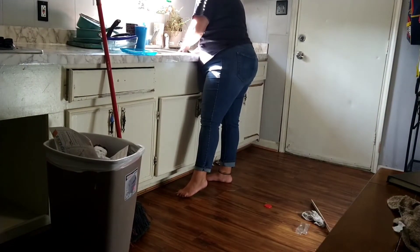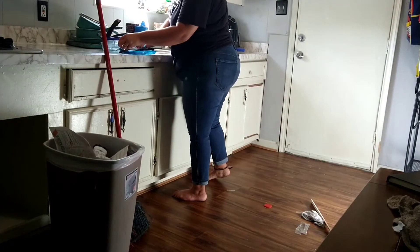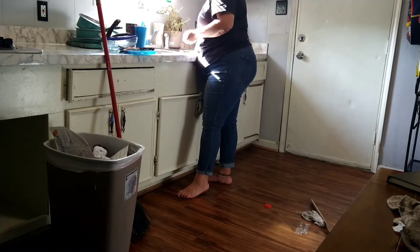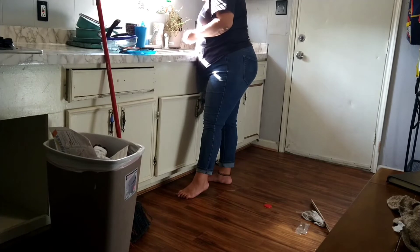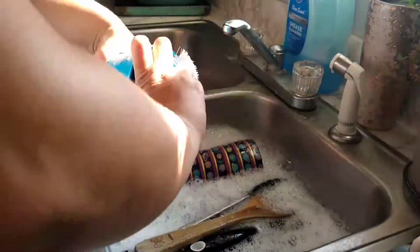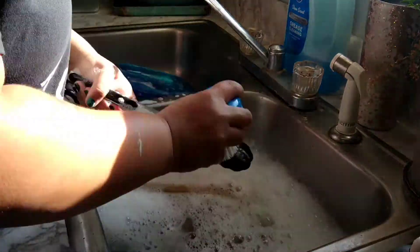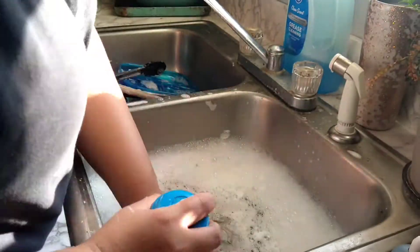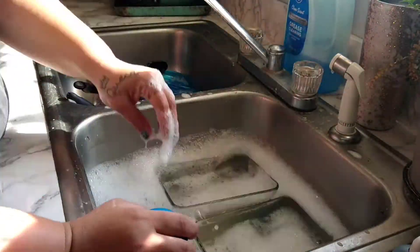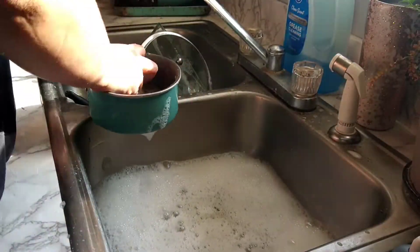And now for my least favorite chore — the dishes. I can't be the only person that would be willing to clean their entire house and leave the dishes hoping someone else will do them. But today it was my turn. Even though it's really hard, I try to do dishes every day. Me and Tay go back and forth, but if one of us doesn't do it the other will, because they pile up and nobody wants to do two-day-old dishes. Thankfully this was just after breakfast and lunch, so there weren't that many.